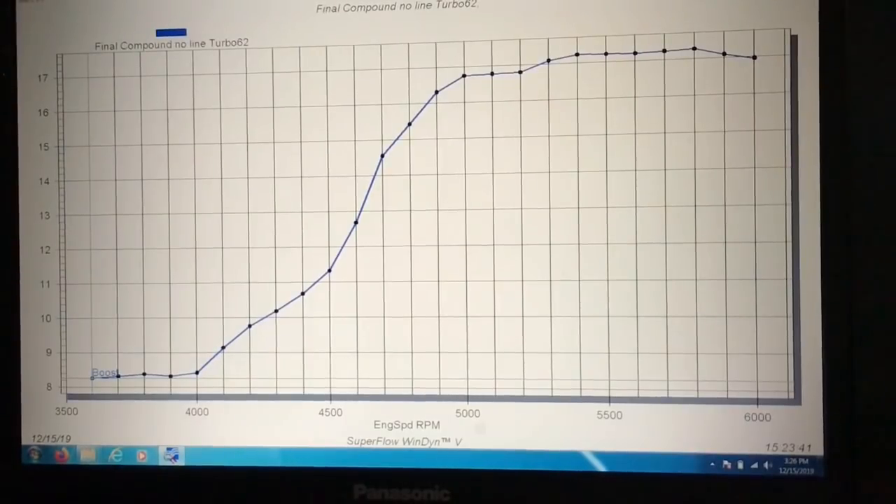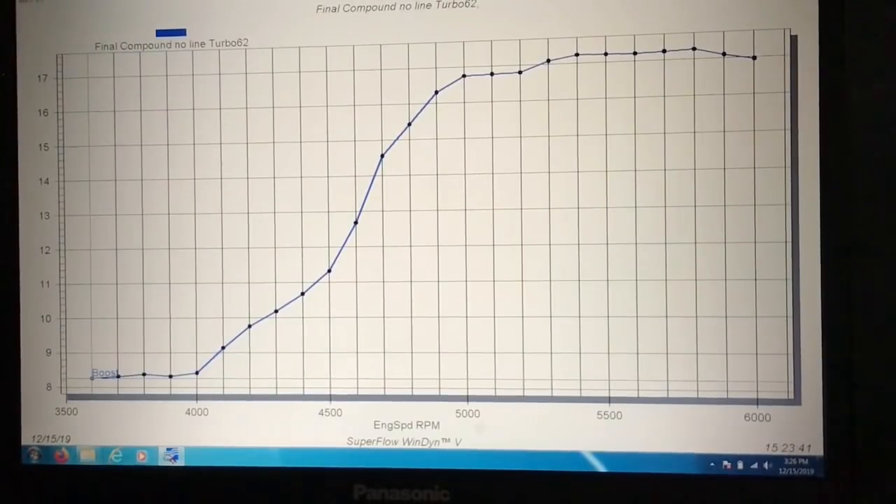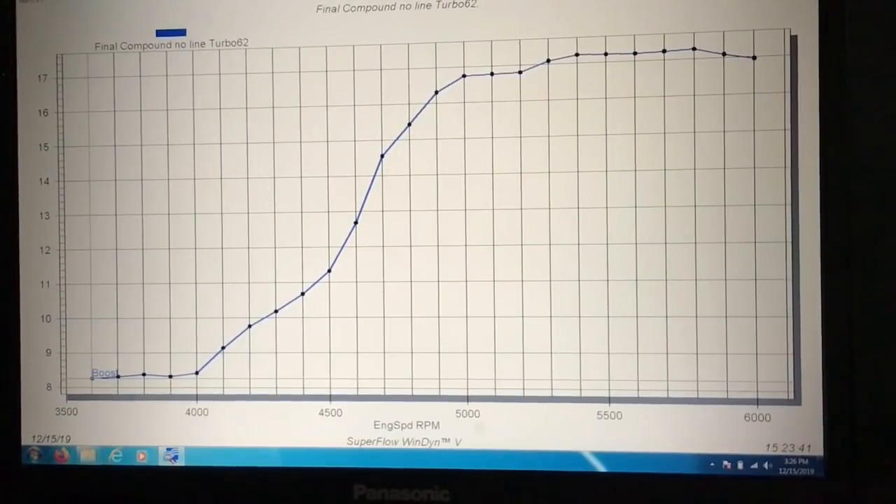Rather than just provide a graph for you to look at, I thought I'd take you through this on my laptop because we've got a lot of stuff to cover. This is what the boost curve looks like when you don't run a reference line to the wastegate between the big turbo and the small turbo. On the first run I lifted off the throttle — I saw the boost shooting up and got off just to be safe. But on the second run I let it go since the air, fuel, and timing were spot on. As you can see, it leveled off at 17 pounds. With no line to the wastegate, why did it level off? What stepped in to save me was actually back pressure. With only a 7-pound spring in that gate, back pressure actually opened that gate up and said, when you're going to do something stupid, we're going to look after you. So that thing leveled it off at 17 pounds.